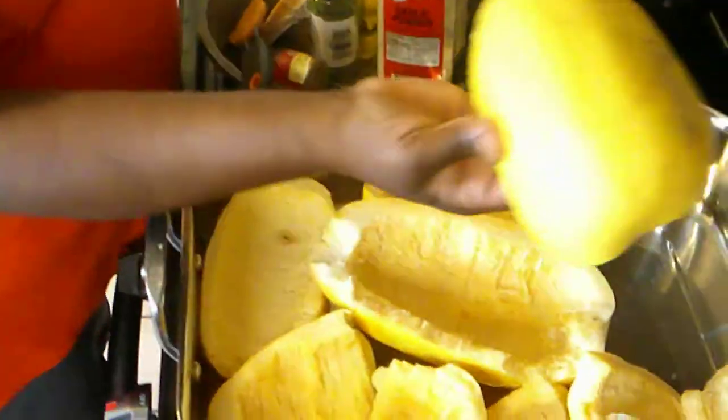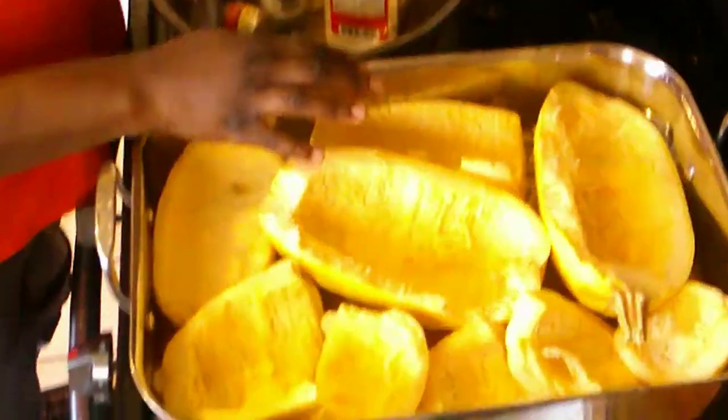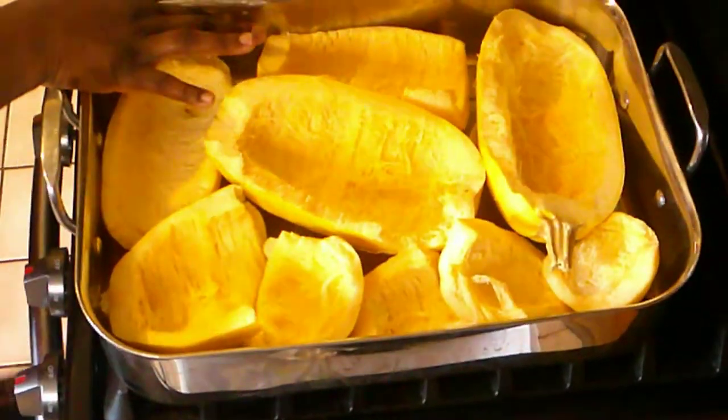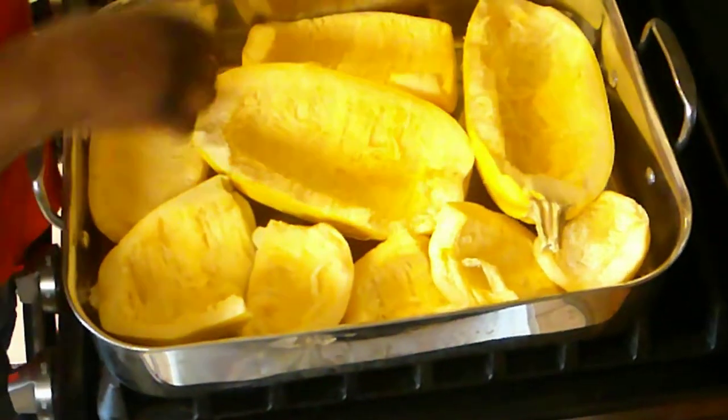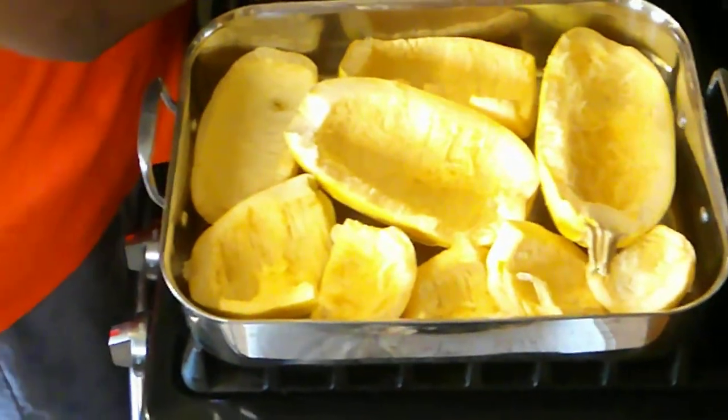Most people take this spaghetti squash — this is what it looks like when it's whole — but mine are cut in half for prep already because of my disability. Most people will take and bake them and string them with a fork for using in place of pasta. I'm doing something a little different. My girlfriend Shelly at work taught me this recipe and I think you'll enjoy it.